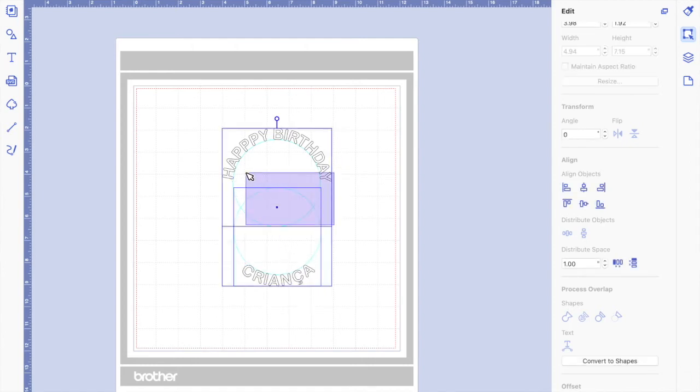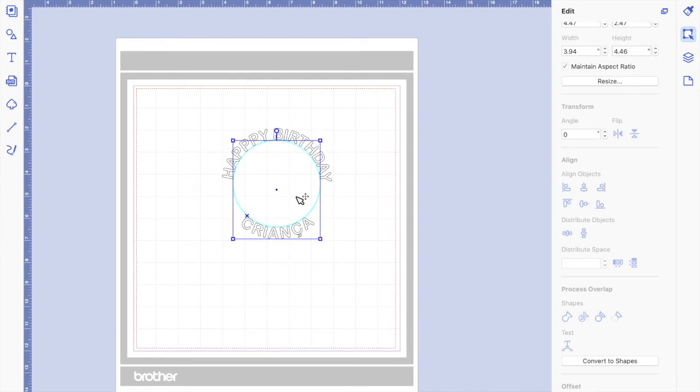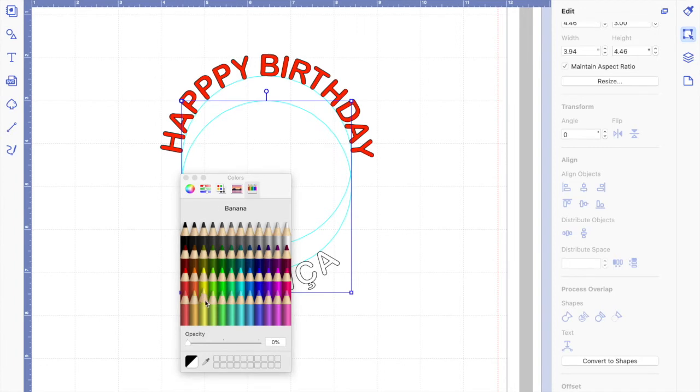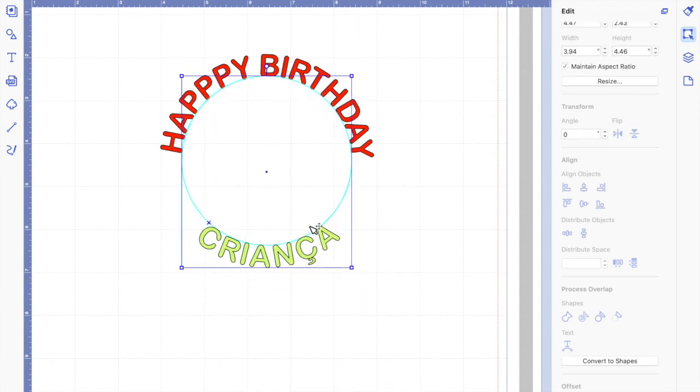Select both and make sure they are centered. Zoom in so we can see what we're doing, and add some color — one in red, the other in yellow-green — just so you can see them. Make sure everything looks centered and fine. Now, if you send it to the machine like this, it will cut every letter separately because it's not a shape. It won't even cut the circle — just the letters. That's not what we want.